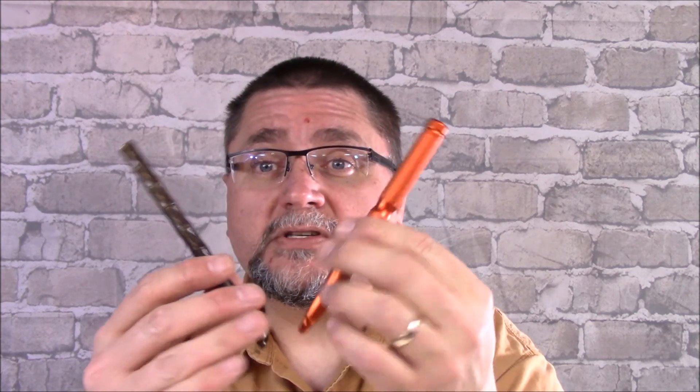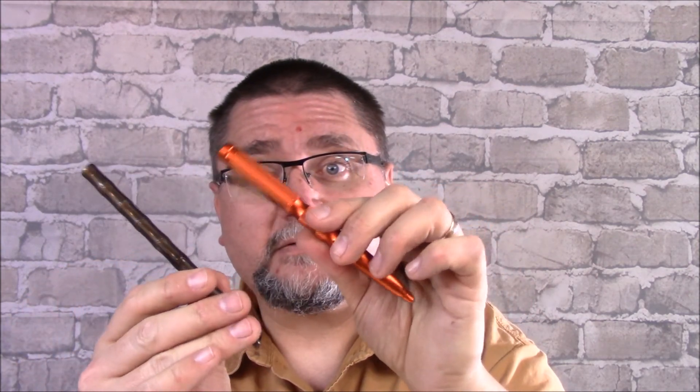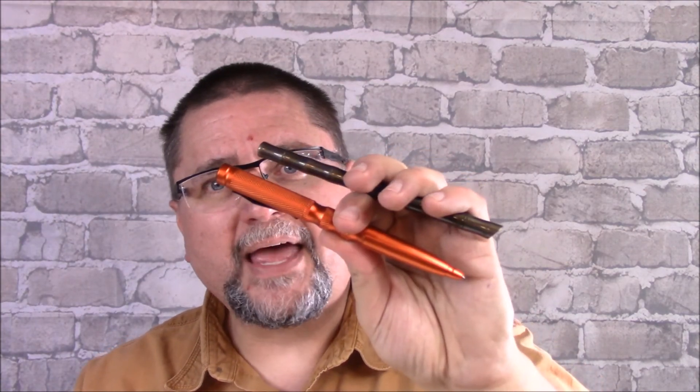Very low priced — single digits, dollar-wise. Low single digits, five, six, seven bucks US. And I've got two samples to let you in on today. So if you're interested at all in these, stick around because we're looking at pens.